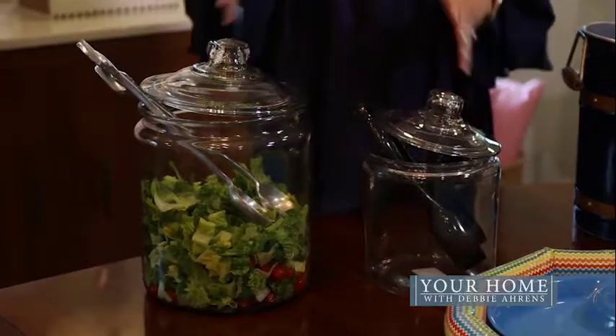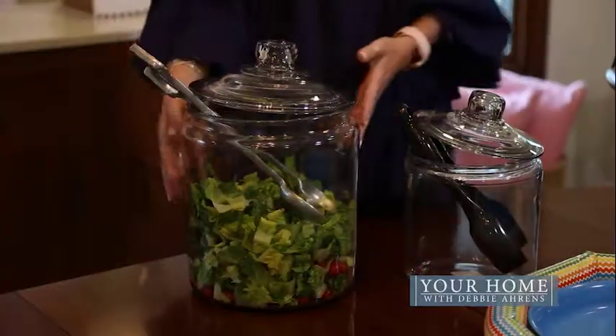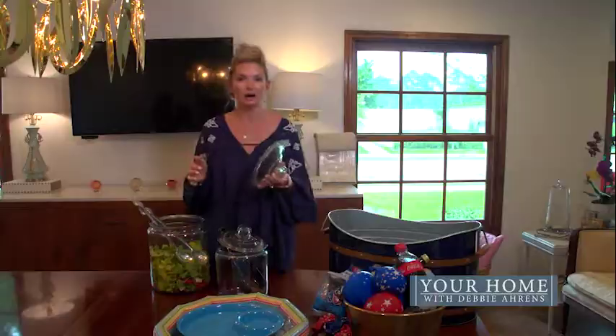First of all, I want to talk about these glass containers. We all probably have them in our homes — I bring those outside for a party. They come in all different sizes, so depending on what you're serving, you need to cater to that. I've put a green salad in this one.